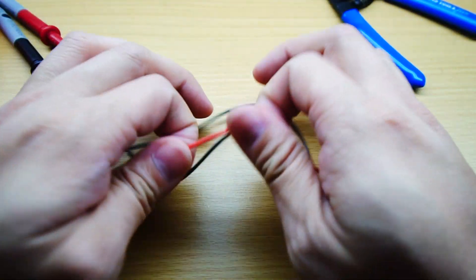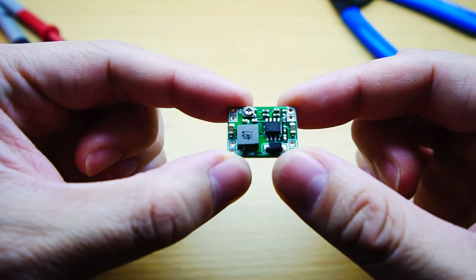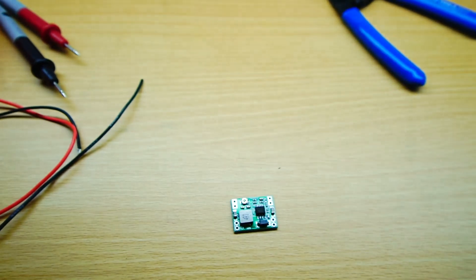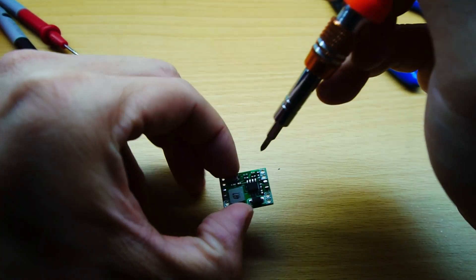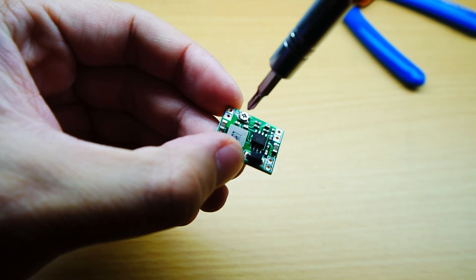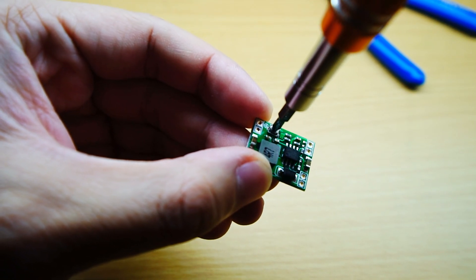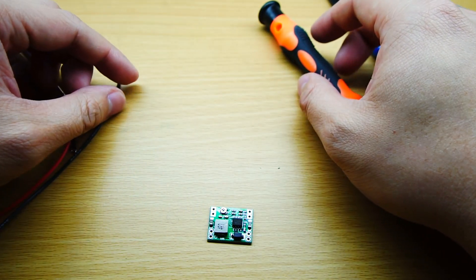We will also need a device commonly known as a buck converter, also known as a step-down converter. Since we are dealing with 24 volts in our Ender 3 power supply, using a voltage divider to get down to 5 volts will produce a lot of heat. I got a 10-pack of these for $8 on Amazon. There's a tiny little screw that you turn to adjust the output voltage, and on either side there are positive and negatives for the input source and the output. Because of the heat problem with a voltage divider, we are sticking with the buck converter.